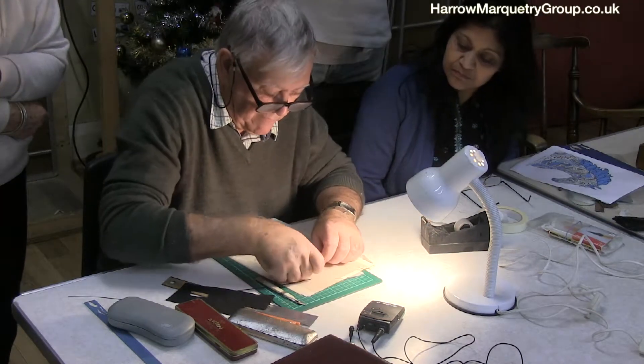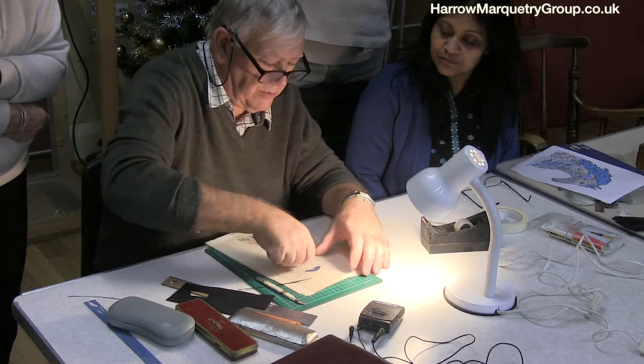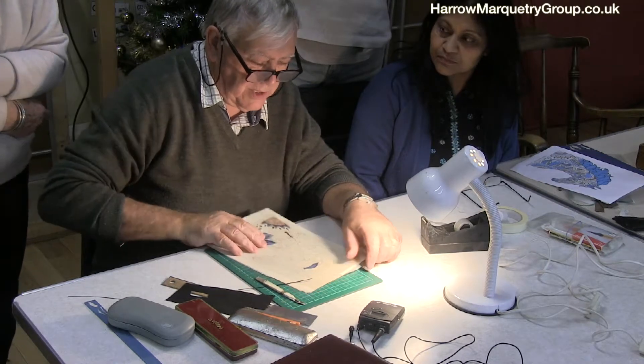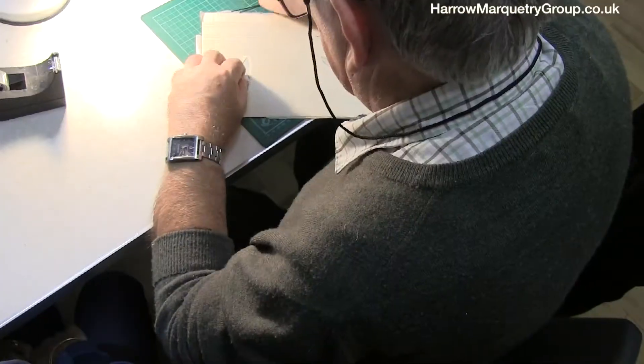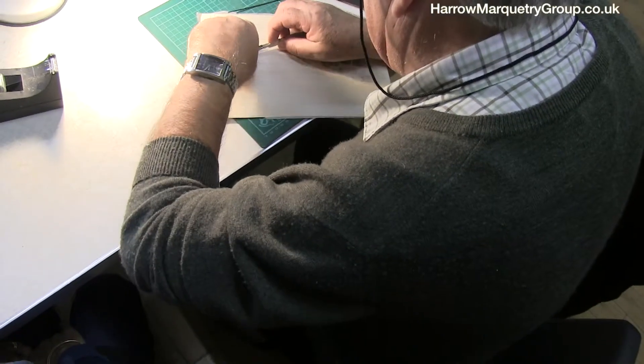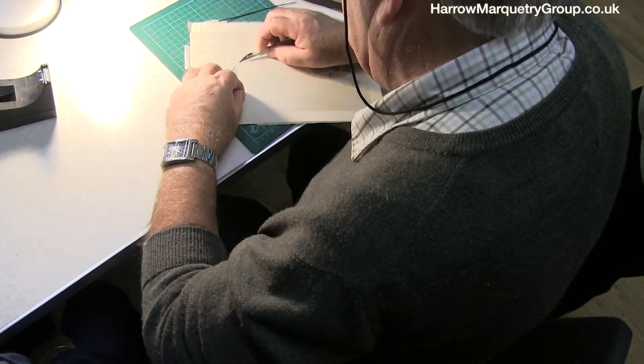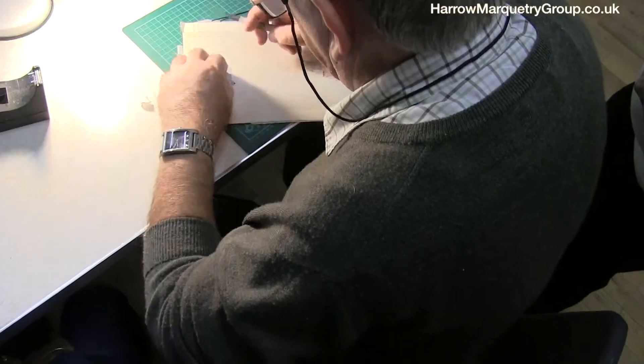Now, if this was already stuck on a bit of wood, then I would have put the glue in first and then dropped it in. But because you've already got that there, you want the glue to stick to the wood rather than anything else. So I'll take that off.